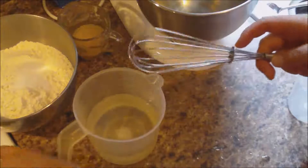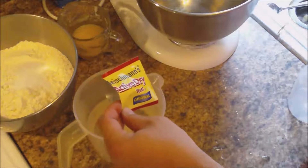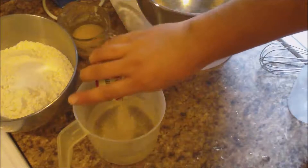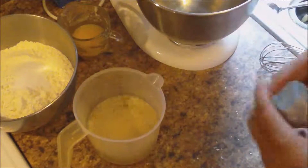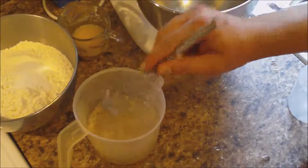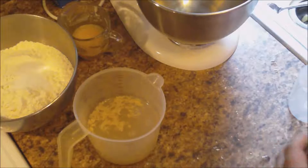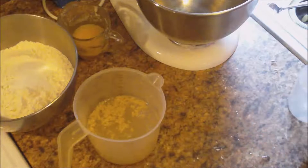Then we're going to take our one package of active dry yeast and dump that in. Give it just a tiny stir, and then we're going to wait about 10 to 15 minutes for that to proof. When that proofs, we'll come back.